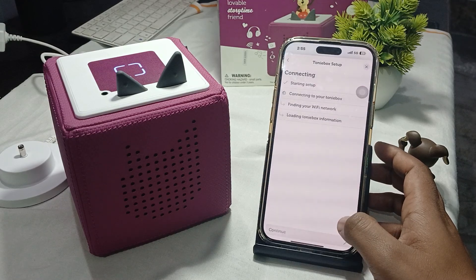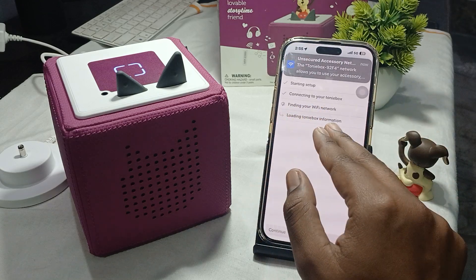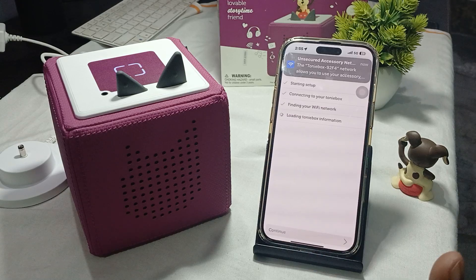Continue in the application. It will find your Wi-Fi network and load your Tonie information. After that, simply enter your Wi-Fi password and name, follow the simple steps, and you will connect successfully.